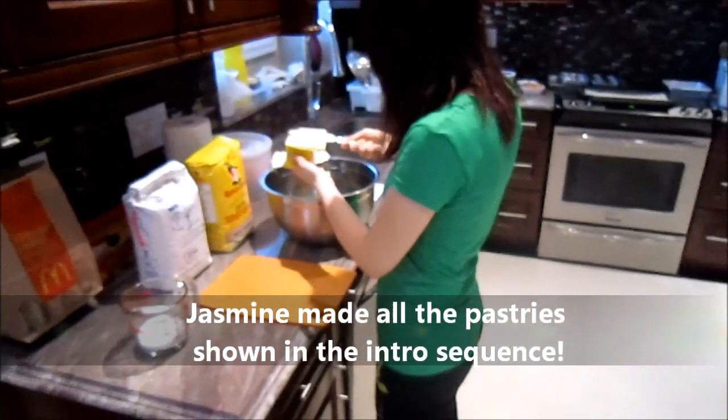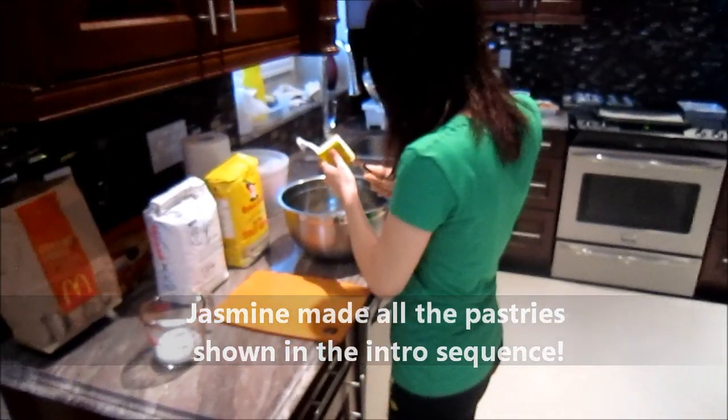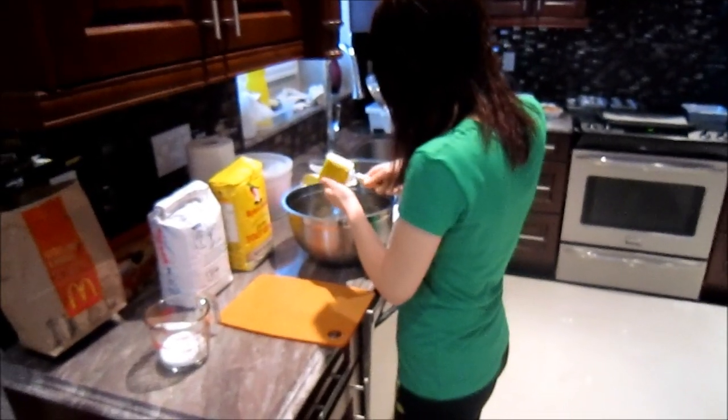Teaching me and helping me is going to be my lovely wife, Jasmine. Say hi. Hi. I can't even see her face. Is that intentional? Yes.